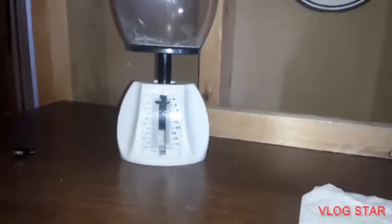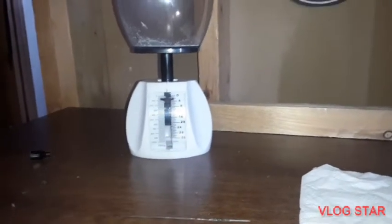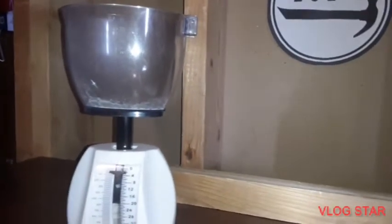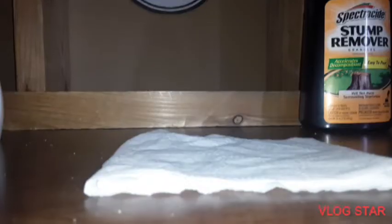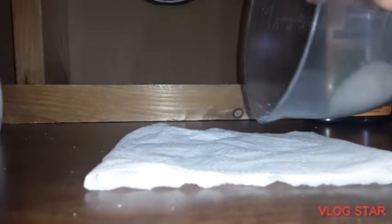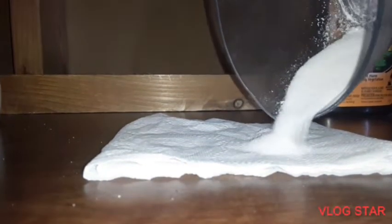The first thing you want to do is take your sugar and measure it to 10 grams, and measure your stump remover to 14 grams. Once you have both measured, pour the sugar on one side and the potassium nitrate — the stump remover — on the other side.